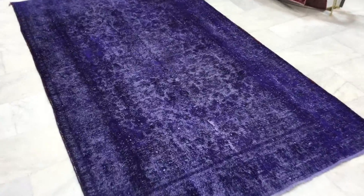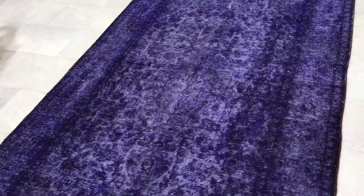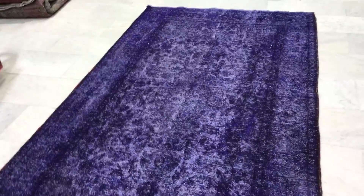This is a really beautiful Persian vintage carpet. It's got a very nice light purple color. I haven't seen anything like this for a long time, so it's a really beautiful carpet. Very happy to have this in our collection. This is vintage carpet 8180, Persian handmade vintage carpet.